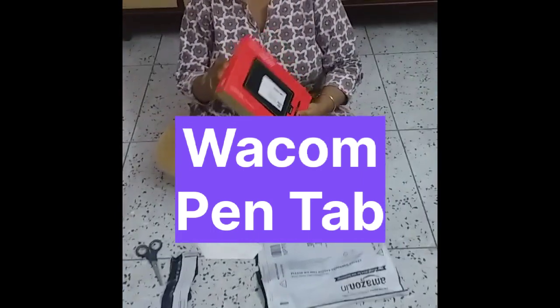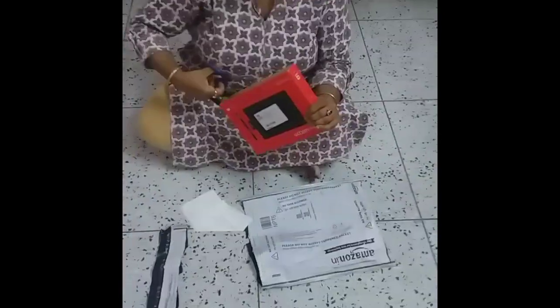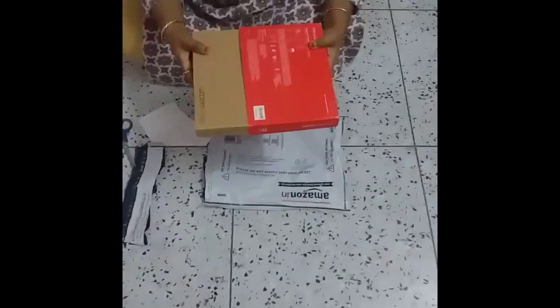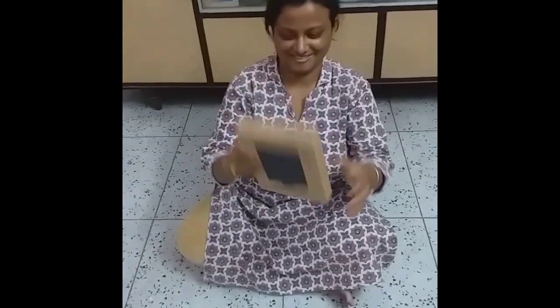This is a Wacom pen tablet for my online teaching. I will share the product link in the description box, please check that out. Friends, you know that a pen tablet is a very useful device for online teaching.